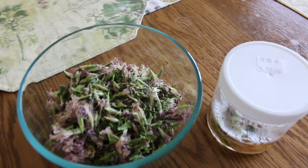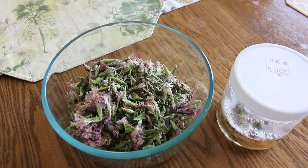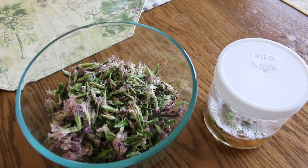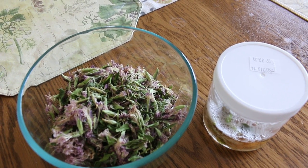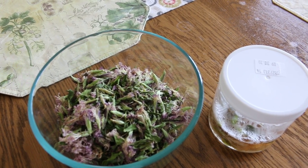What the colonists did is they brought this plant over as soap — they used the roots, the stems, the leaves, and the flowers as soap. Now I'm only using the leaves and the flowers. I would imagine the root would make an even better lather than what I'm doing, but it's making a nice lather as it is.